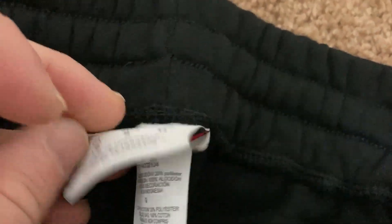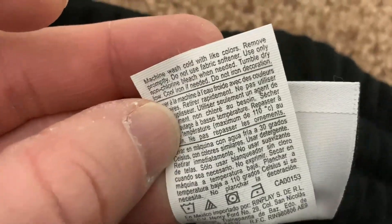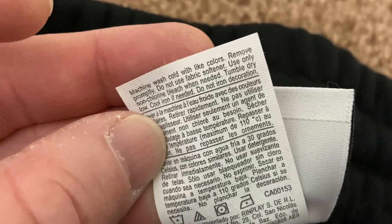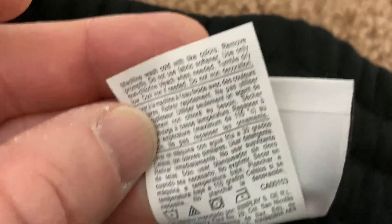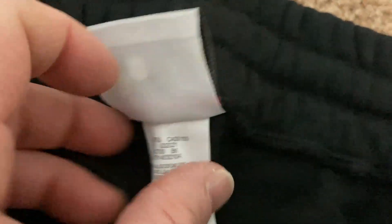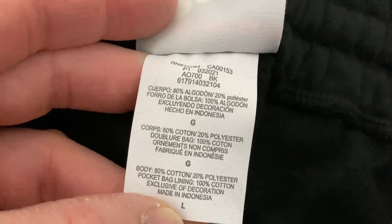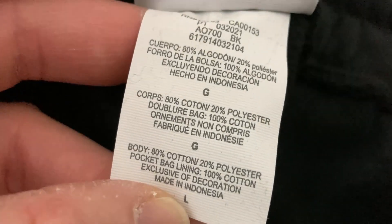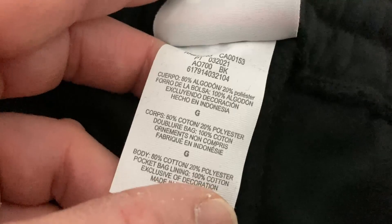Let's see what these are made out of and find any info. Here are the care instructions: machine wash cold with light colors, remove promptly, do not use fabric softener, use only non-chlorine bleach when needed, tumble dry low, cool iron if needed, do not iron decoration. It's 80% cotton, 20% polyester for the body, and the pocket bag lining is 100% cotton, exclusive of decoration.